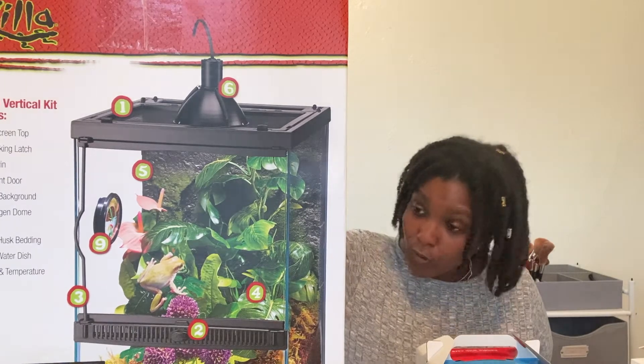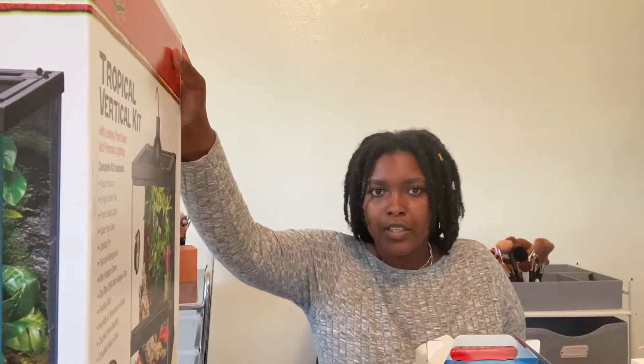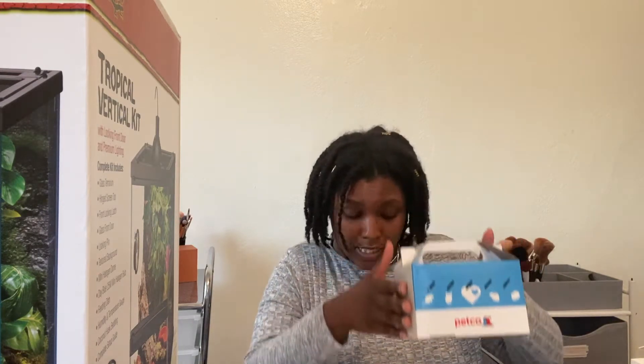I saw another one for crested geckos at PetSmart, but I decided to get this one just because it came with more. We'll see how this one works. On the back it says it's for crested geckos — that's what I have in the box. I'm just going to show y'all the things I got quickly and then we'll go ahead and set this up.